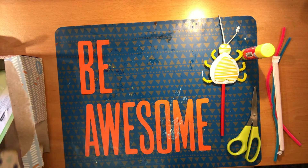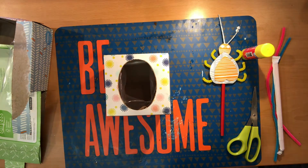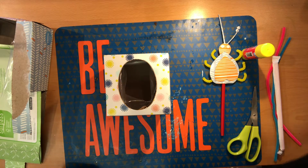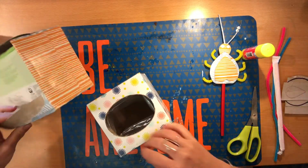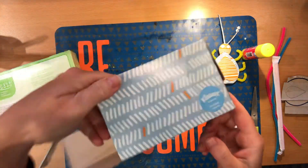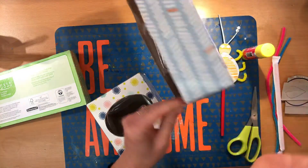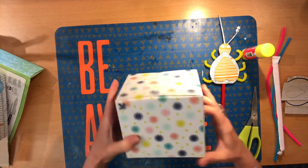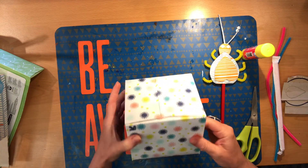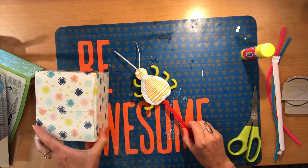So what will we need for this craft? I'm using a tissue box — a couple of tissue boxes today. Some tissue boxes have different patterns on each side, some have the same on each side. If your tissue box has a couple of patterns on it, then you just need one. But if your tissue box only has one pattern, find another one with a different pattern so that we can have two different patterns going for our bug.